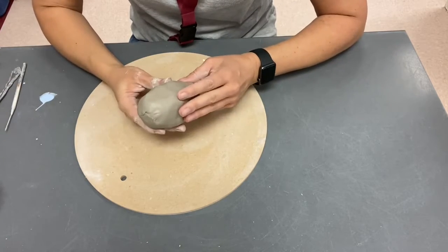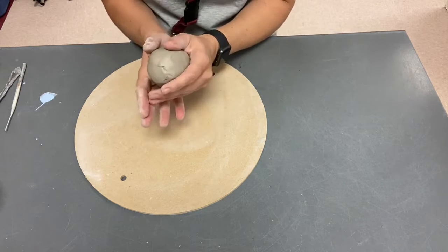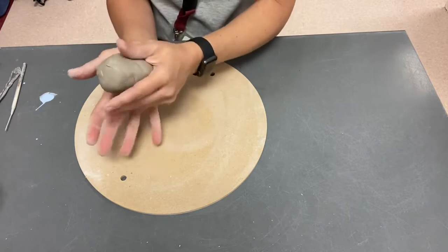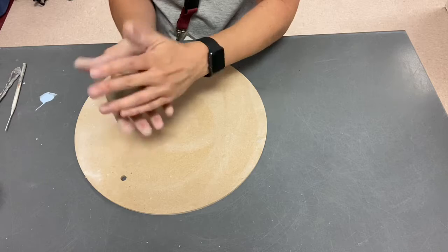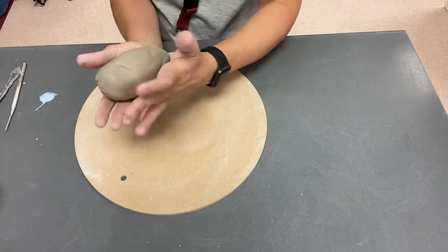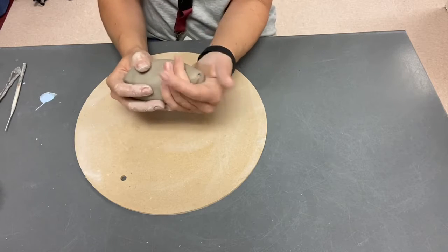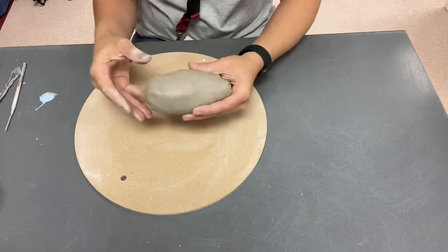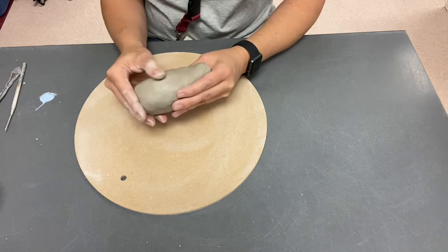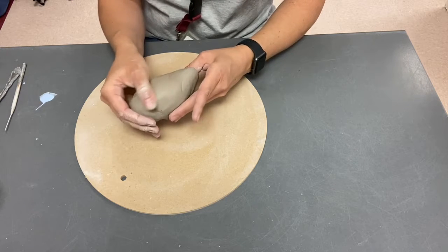Hi guys, I wanted to show you how to start your clay fish. I took a solid chunk of clay and I'm going to start to mold it into the body of a fish by picking one end that I want to be the tail and putting a little bit of pressure on it to taper it or make that part thinner. I also wedged this clay before I started because we don't want any air bubbles. Then I can flip this up and start to push it up to kind of bend it into a tail shape.